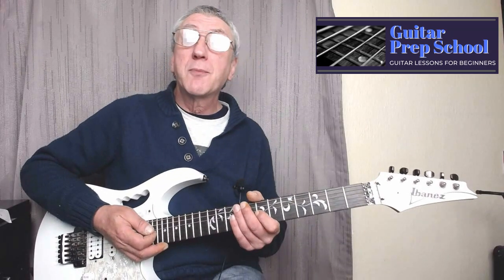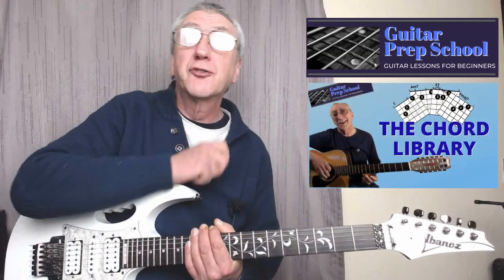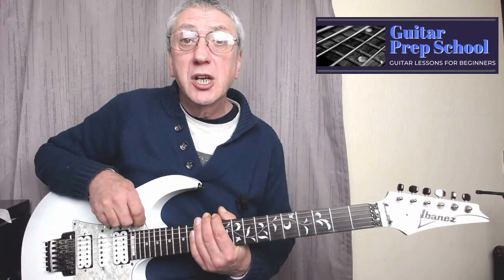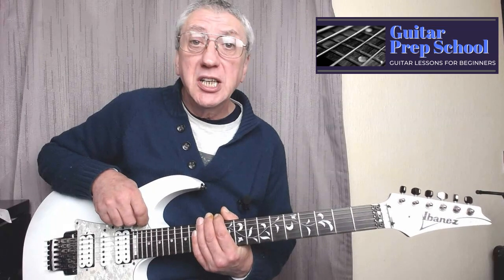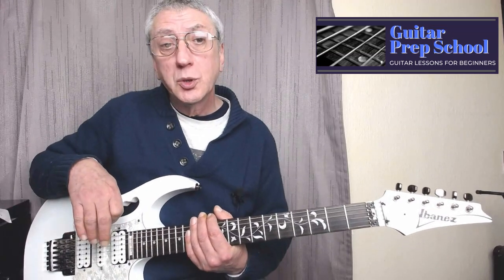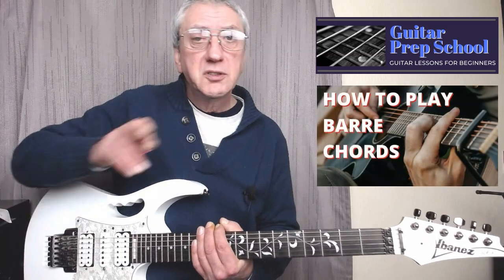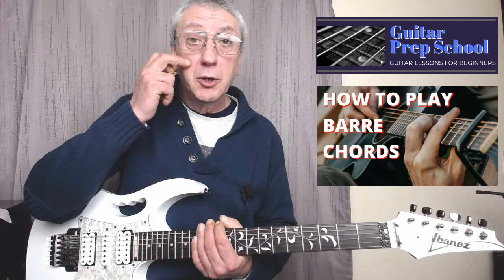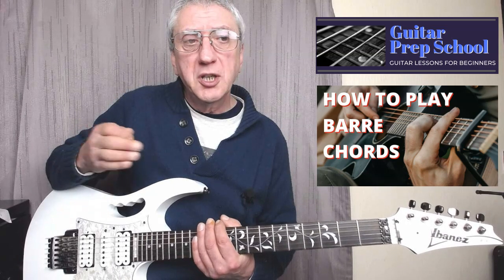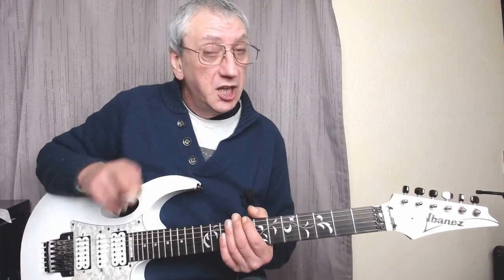Hi everyone, it's Mike here from Guitar Prep School again. Today we're going to add another chord to our chord library — you can see the links below the video if you want to check out some other chords. In today's video we're going to learn how to play the C minor chord in two different ways. They're both bar chords, so if you're unfamiliar with how to play bar chords, take a look at the linked video. Once you know different bar chords in their different positions, you'll see how similar they all are — they're just in different positions.